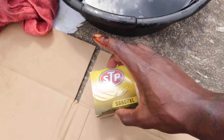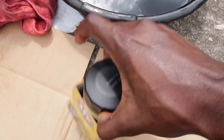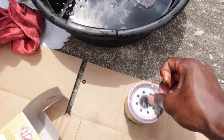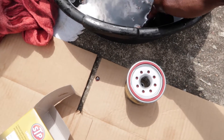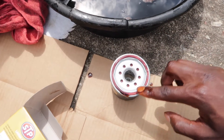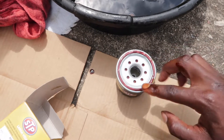Let's get the new oil filter — take it out. This one has plastic around it. It's an extended oil life filter. Take some of this old oil and put it around the edge of the gasket, just around the edge like so.